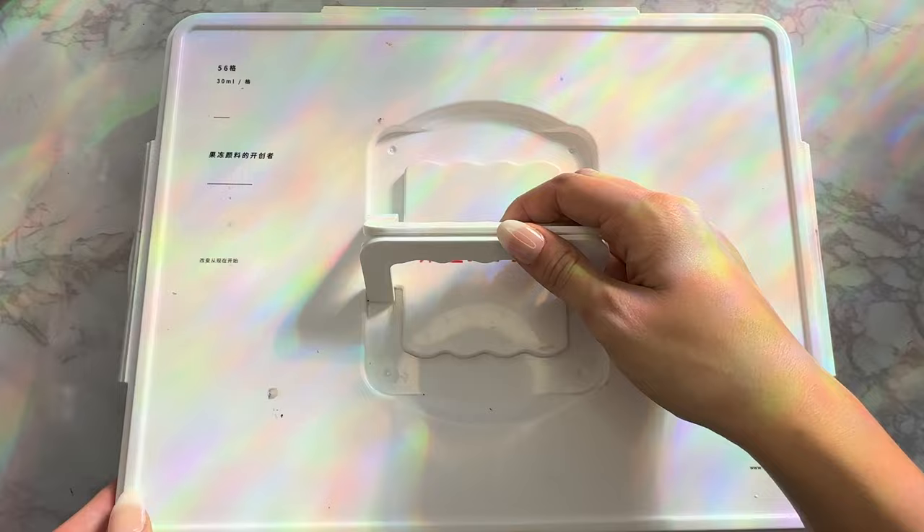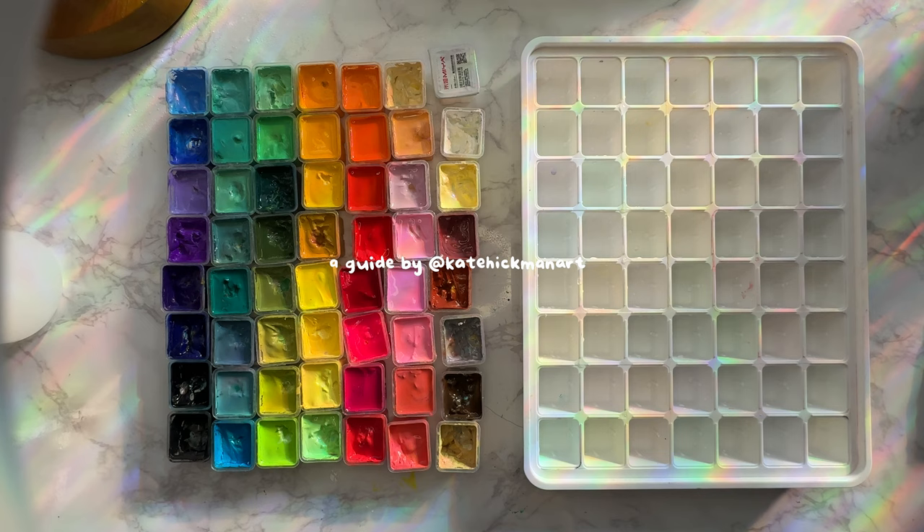Humi gouache palettes are among the more daunting types of gouache to care for, so I'm going to show you everything I do in my monthly reset to keep my palette fresh in under two minutes.